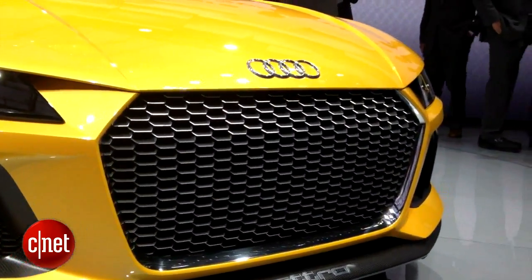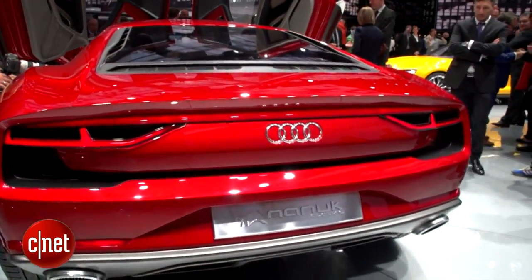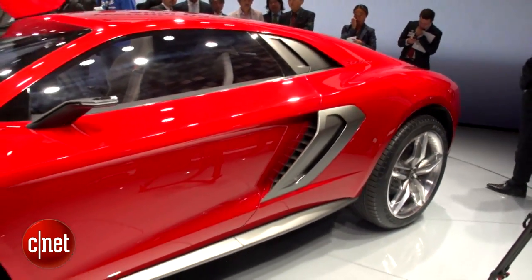Now let's take a look at the other Audi Quattro concept, the Nanook Quattro. Where the Sport Quattro that we just looked at is very German, this Nanook Quattro is very Italian. It's actually designed by the ItalDesign company that designed the ItalDesign Parkour that we saw at Geneva earlier this year.